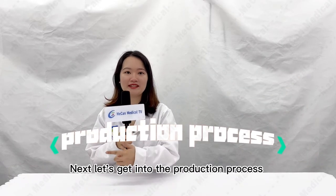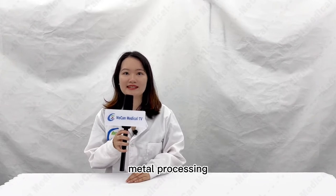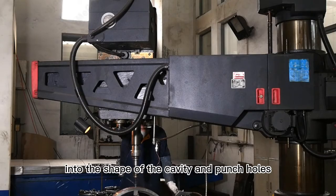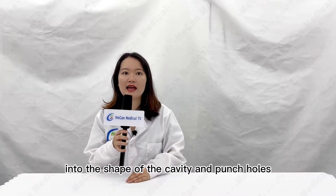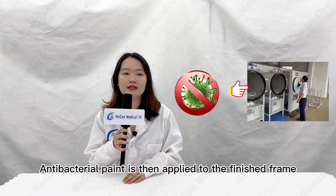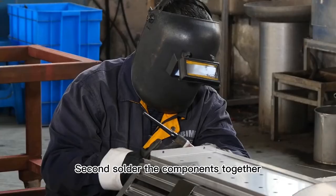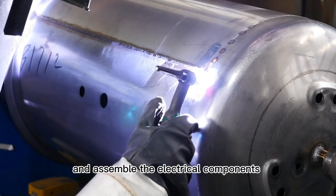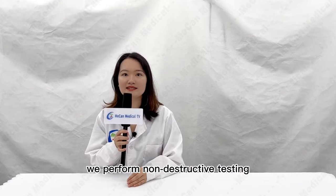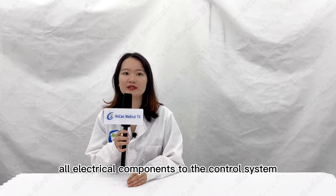Next, let's get into the production process. The first step is metal processing. Workers use equipment to cast steel plates into the shape of the cavities and punch holes. Second, solder the components together and assemble the electrical components. After welding, we perform non-destructive testing, and then connect all electrical components to the control system.